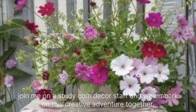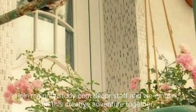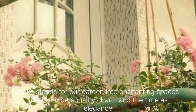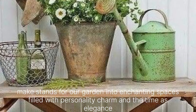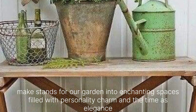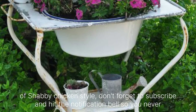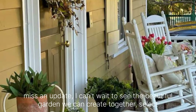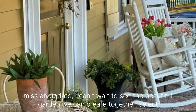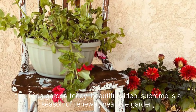Join Munestatic Home Decor Staff as we embark on this creative adventure together. Let's transform our gardens into enchanting spaces filled with personality, charm and the timeless elegance of Shabby Chic style. Don't forget to subscribe and hit the notification bell so you never miss an update. I can't wait to see the beautiful gardens we can create together. So let's delve into today's beautiful video.